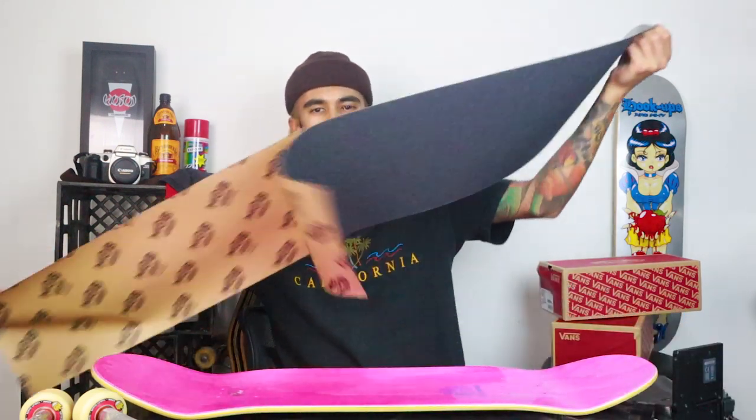Everyone on my channel knows I suck at gripping boards, so wish me luck — I really want to get a clean grip on this deck. Oh, I've got an air bubble. I should be able to work it out. You'd think I'd be able to grip a board correctly after all these years of skating, but I can't — and that's fine, I'll get better at it hopefully. I actually have a file today so I don't have to use my trucks to shape the grip, which is a plus.